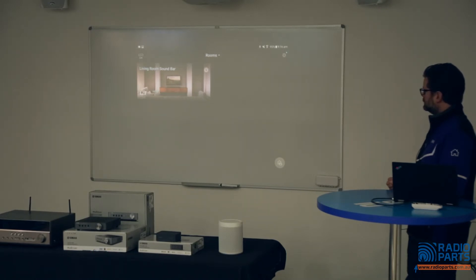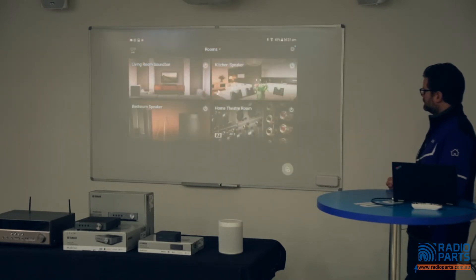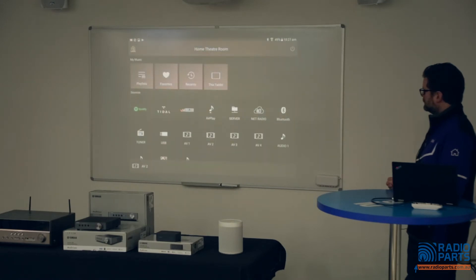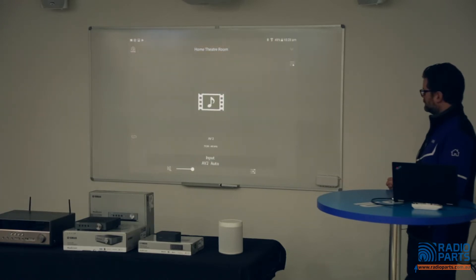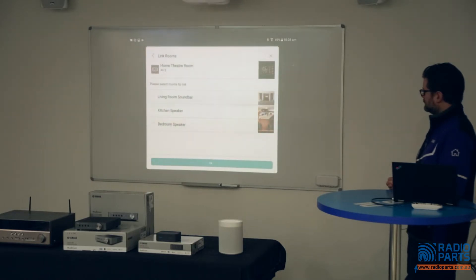From the room screen you can control your MusicCast devices from anywhere inside or outside your home, providing you're within Wi-Fi range. All available device links show up, and you can link rooms together to share the same audio throughout all of them, or have each play individually. I've added three more devices — two Wi-Fi speakers and an AV receiver — to quickly run through a couple of features. I'll select my RXA-1080 AV receiver in the home theater room, then select AV2 input, which is my pay TV box. I'll now send that audio to the soundbar in the living room, the speaker in the kitchen, and the speaker in the bedroom by tapping the chain-link icon in the bottom left corner.